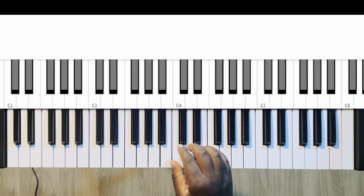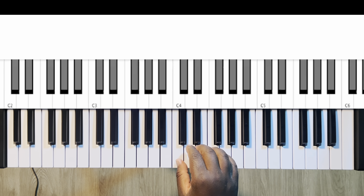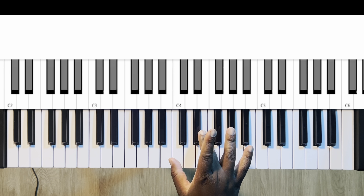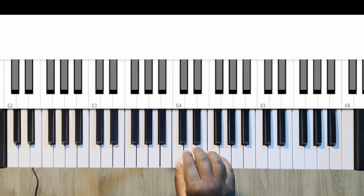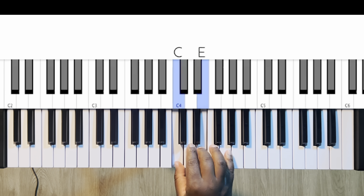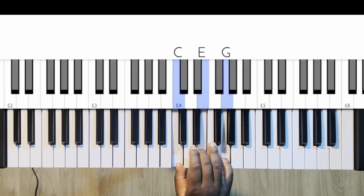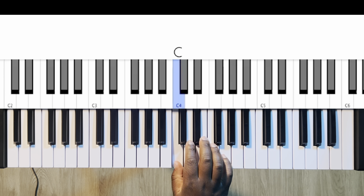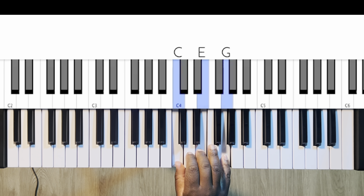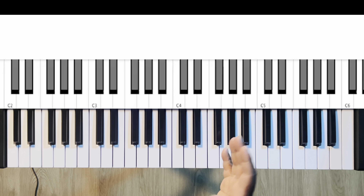So on the right hand, you're going to play the C major triad with your one, three, and five fingers, which is also the one, three, and five in the chord. So one, three, five — that's how you play the C major triad. That's typically the traditional way to play it in your right hand.